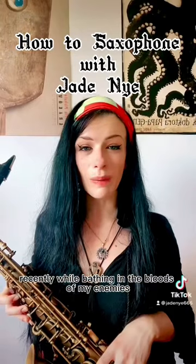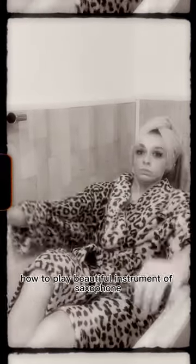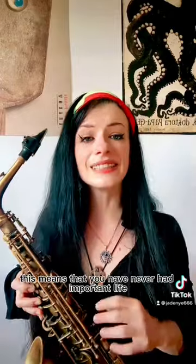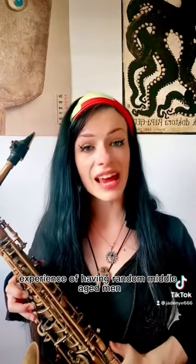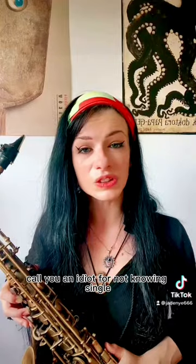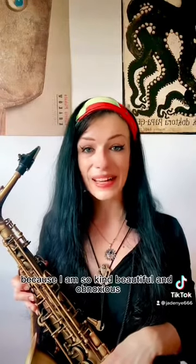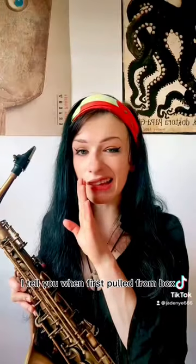Oh hello there! Recently, while bathing in the bloods of my enemies, I am realizing that not many of you are knowing how to play the beautiful instrument of saxophone. This means that you have never had the important life experience of having a random middle-aged man call you an idiot for not knowing a single dumb solo from the 80s. But don't worry children, because I am so kind, beautiful and obnoxious, I tell you.